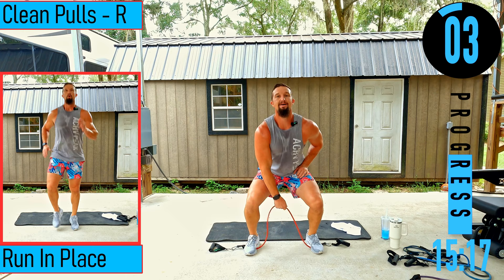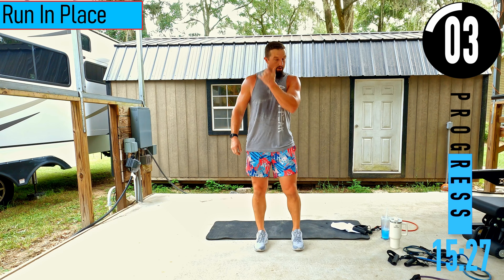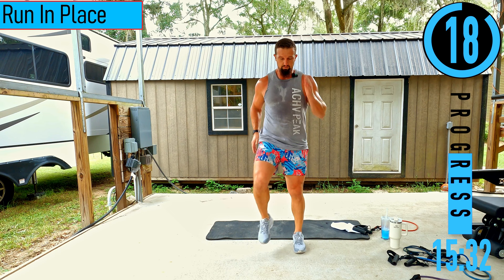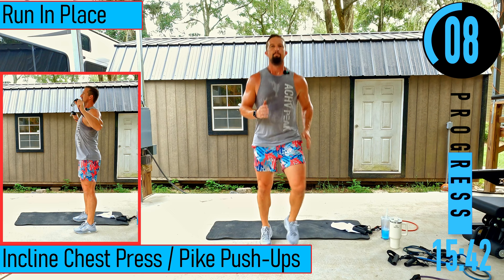We got running in place right here. Running it out — if you can't run, that's fine, just march it. You don't need to hop. Don't forget to breathe. Engage the core.